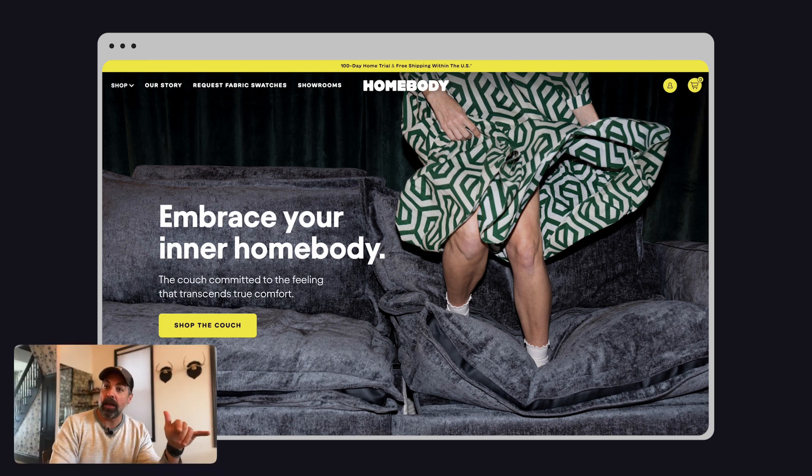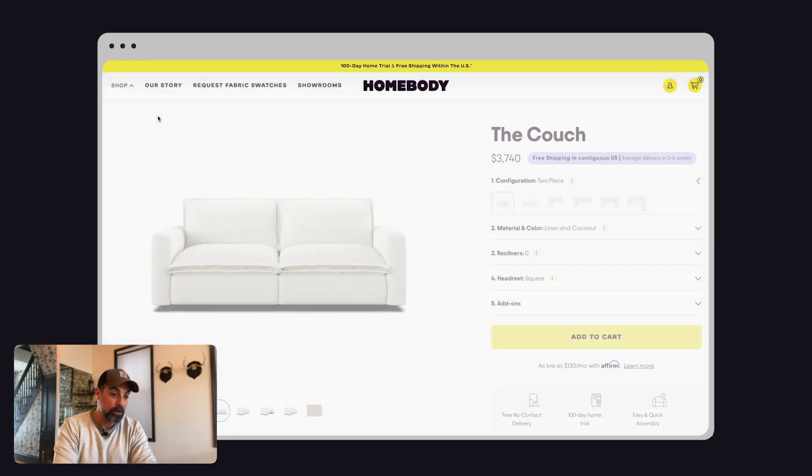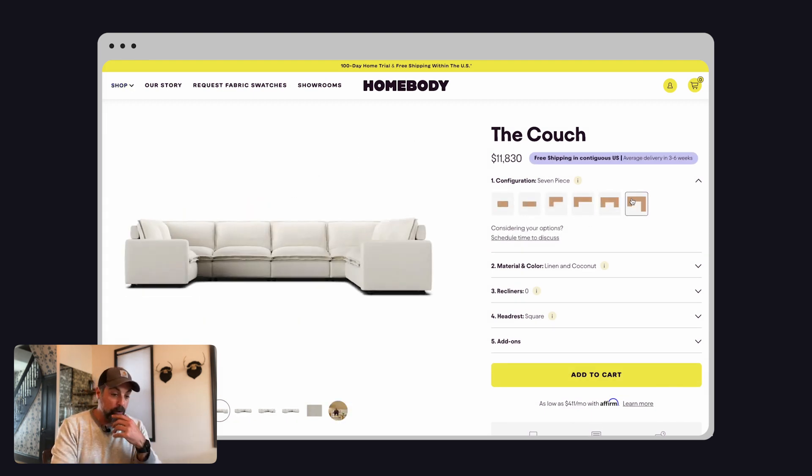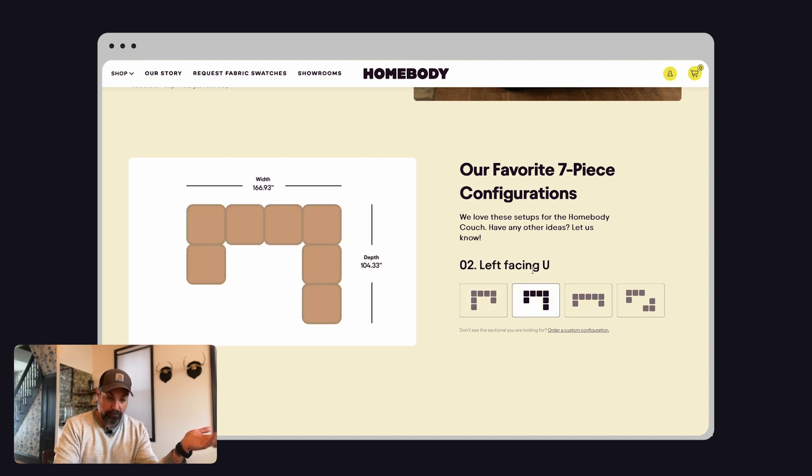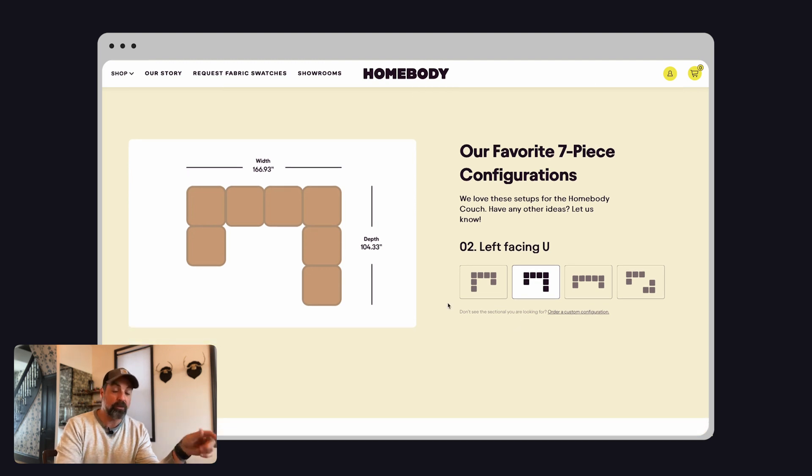On the Homebody website, stayhomebody.com if you're curious to check it out. For the configuration, you take measurements, figure the space out, and then spec the appropriate couch. If you go to the shop section in the menu and hit 'design your own couch,' Homebody's got a lot of pre-configurations done already. I jumped to the seven-piece pre-configured layout because I knew we needed a lot of couch here. When you click on the left-facing option, it gives you the overall dimensions, which allowed me to figure things out very quickly.